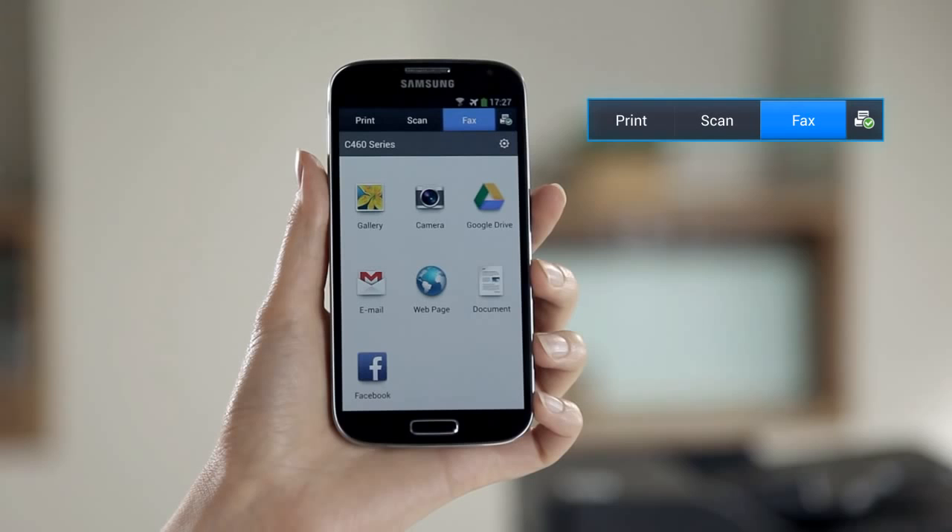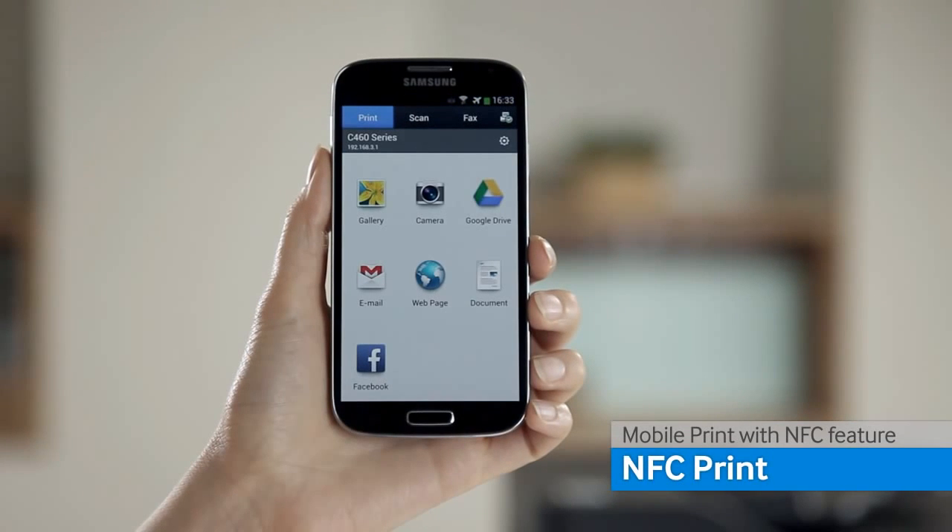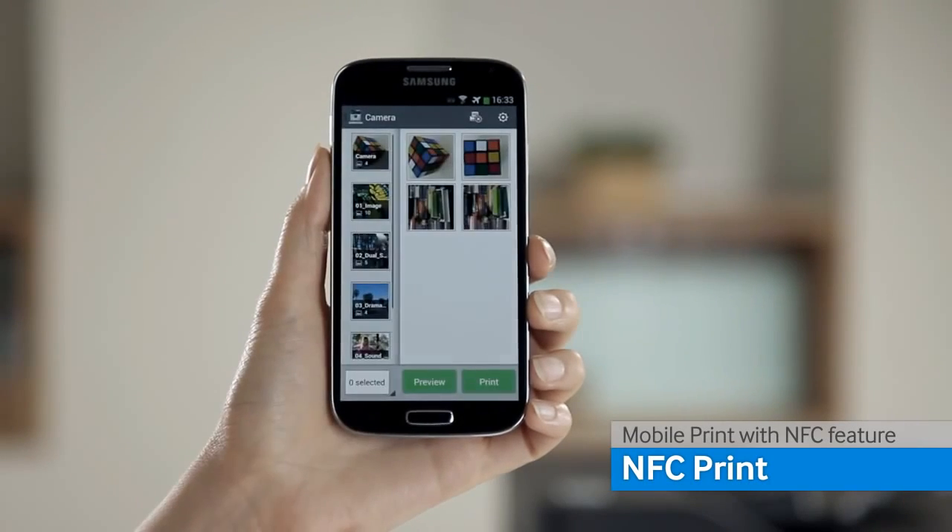Begin by opening the Samsung Mobile Print application. Select the desired document or image, then select the pages that you want to print.